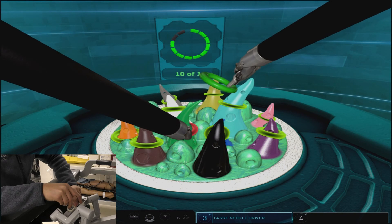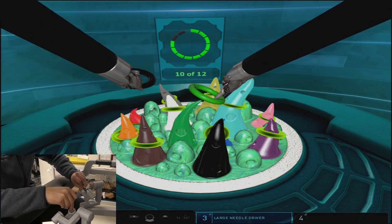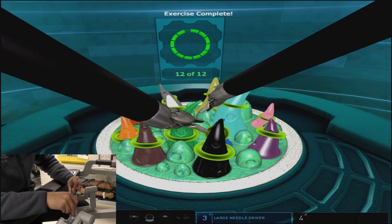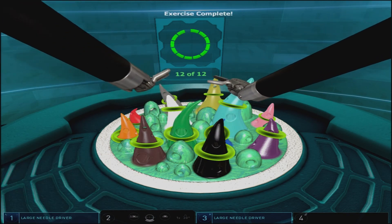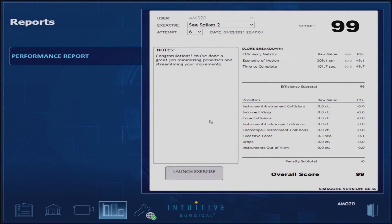Here we're being extra cautious as we remove the incorrect ring from the green cone so as not to hit the brown cone and cause penalties. As mentioned before, success in this exercise comes from minimizing collisions and having good efficiency in the coordination of the left and right arm.